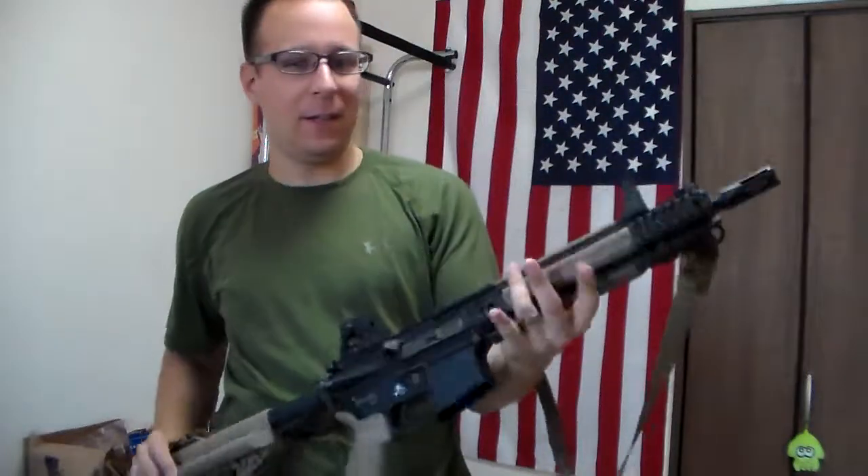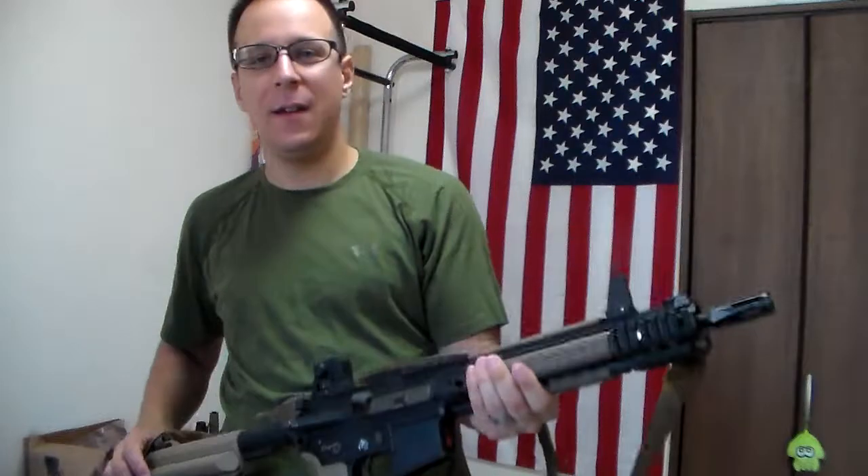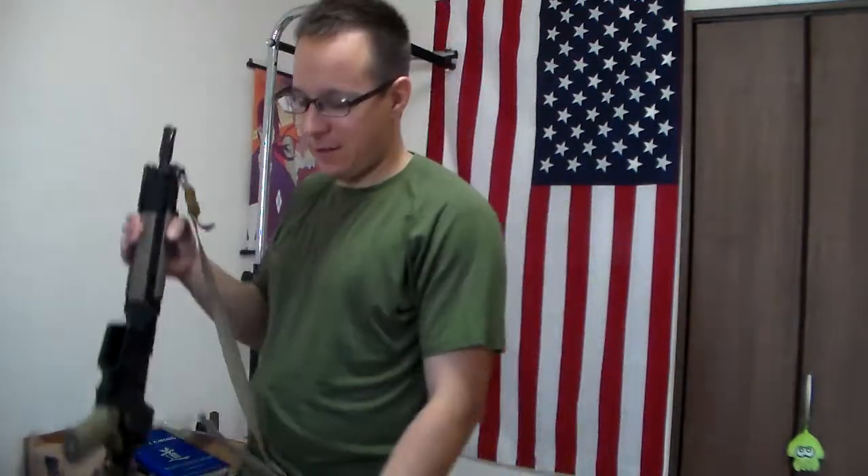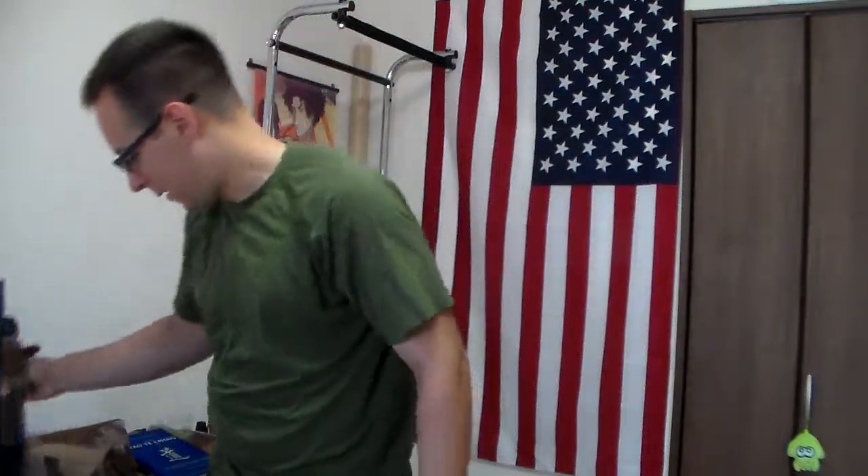The hand grip - by the way, these little rail covers are phenomenal. Made a huge difference in the grip and feel of the gun. Not sure if it translated to performance since I was out of practice, but the field itself is actually pretty fantastic.